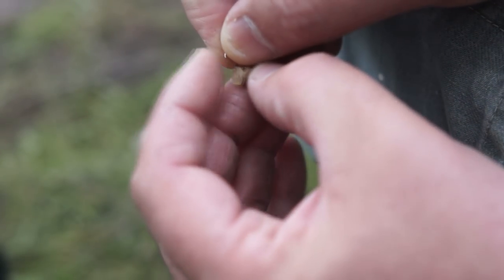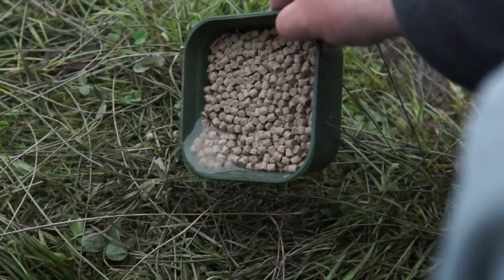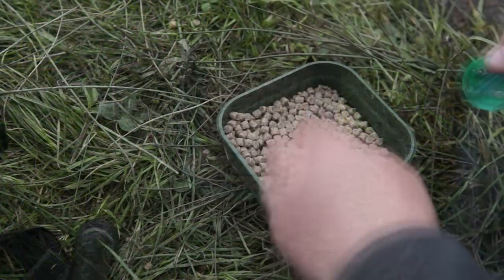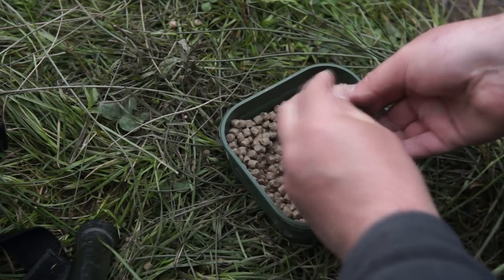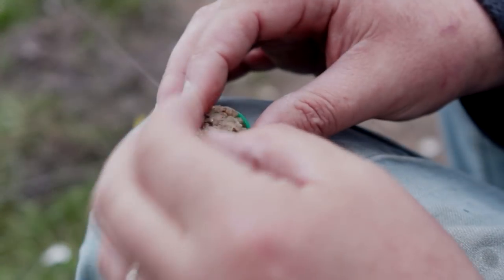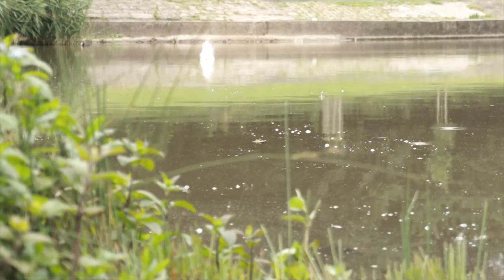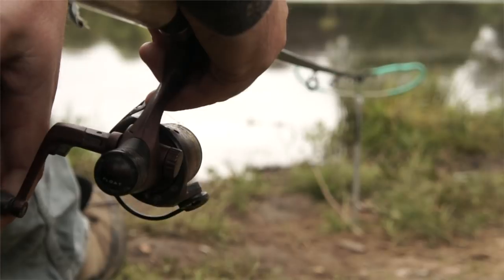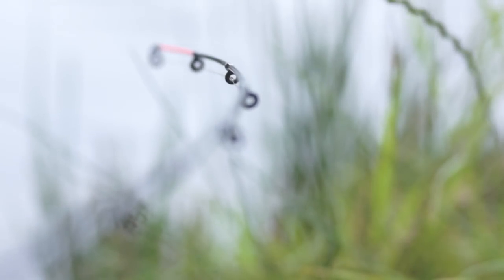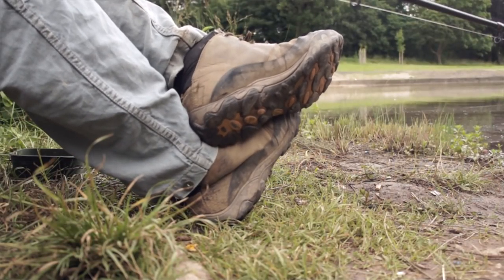The hook, a size 16, has a small plastic band on a hair rig which neatly holds an unsoaked pellet. To load the bottle top I can fill it with some drained pellets and then after compressing it I can push my hook bait into the top of the pie. A gentle cast should put the feeder out amongst the fish. I can lay the rod in the rests and then tighten up the line until the sensitive rod tip bends round.